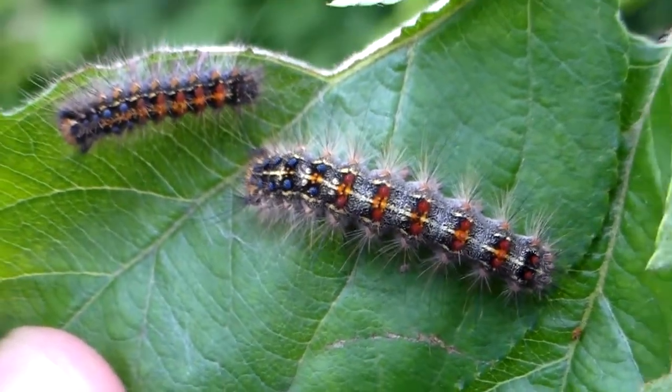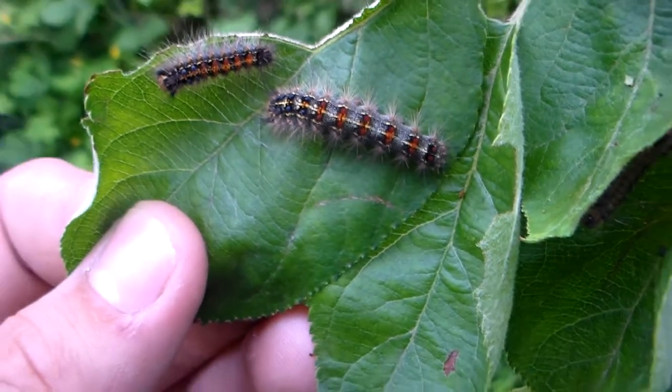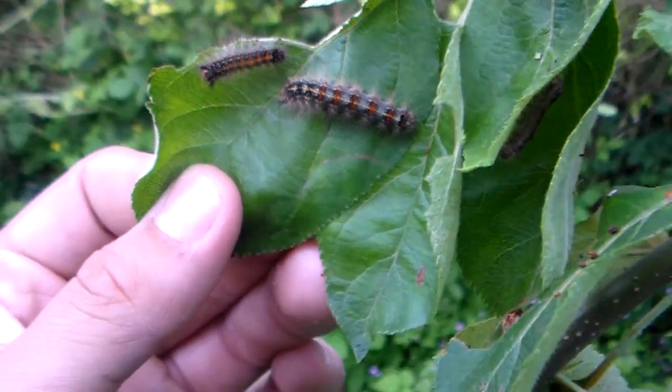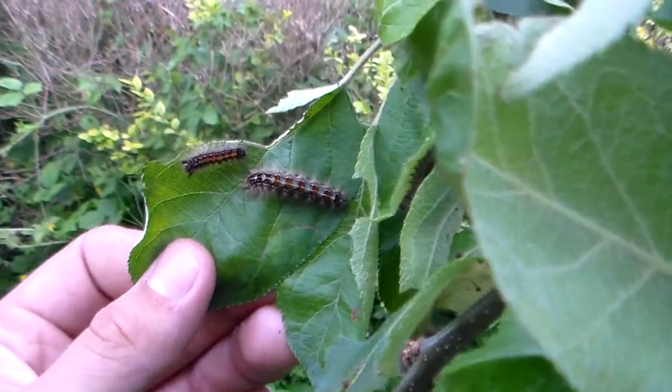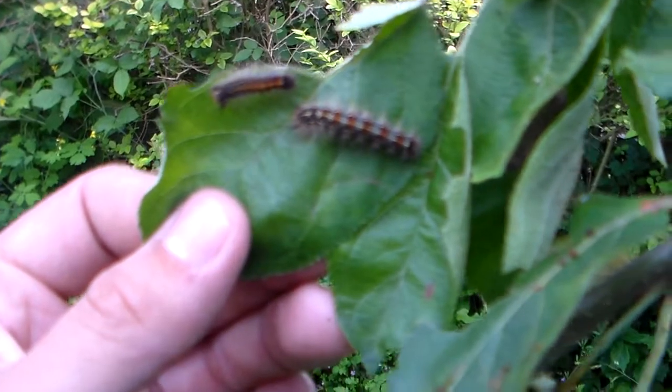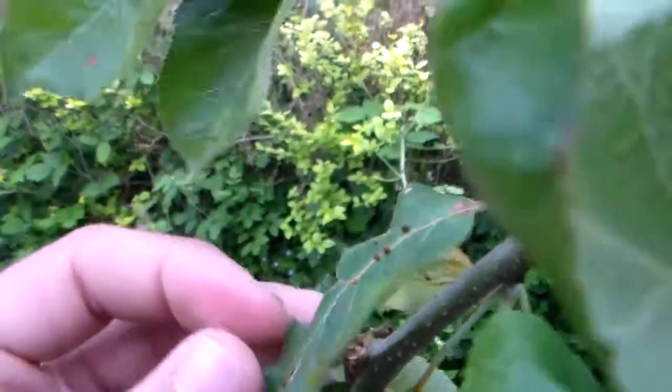Hello everybody. The point of this video is to demonstrate my success with breeding the Gypsy Moth, the Lymantria dispar. This is actually a very easy species to breed in captivity and the larvae are very pretty, although it's not recommended to touch them because the larvae have itching hairs.